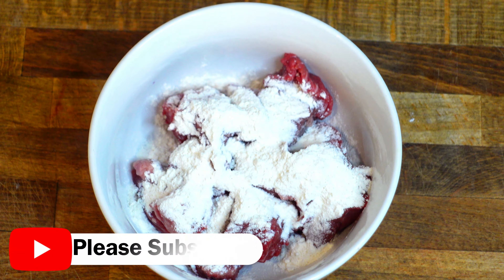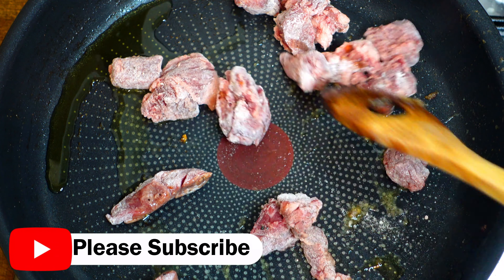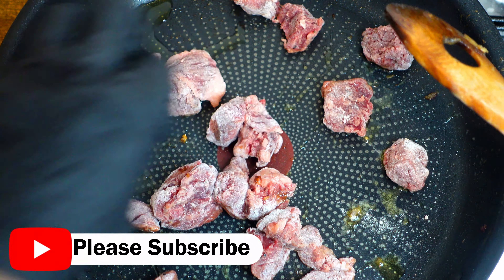When the onion and the garlic is ready we can add the mushrooms. Let the mushrooms fry until they change color from a light brown to a dark brown. This is how the mushrooms should look like.